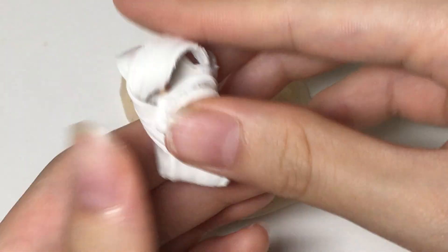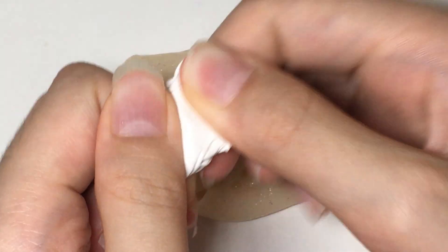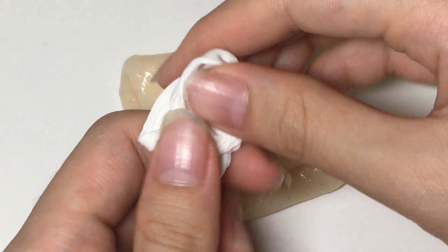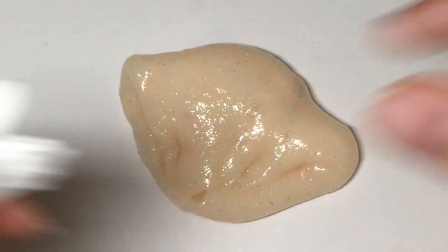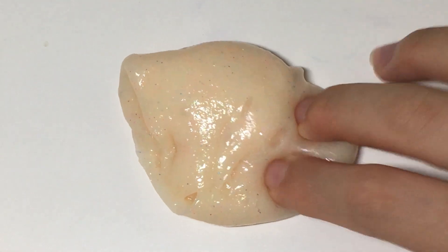So basically, first I'm gonna be putting in this blue tag. In this blue tag I added some lotion to make it very stretchy, as you can see. I just wanted to figure out if it works.